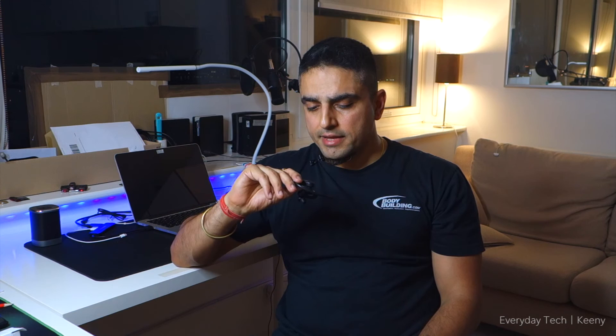Sound quality is the biggest and most impressive thing about these headphones from On & Sound. They're available if you want to pick them up. I hope this review was helpful — if you have any questions, please leave them in the comment section below. I'll be happy to answer. Thank you for your time. Have a good one, see you later.